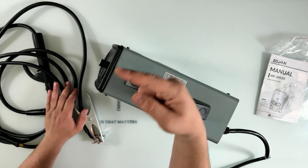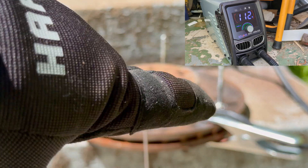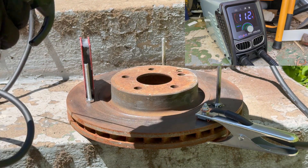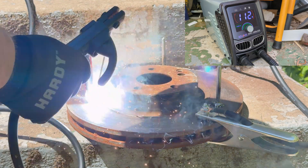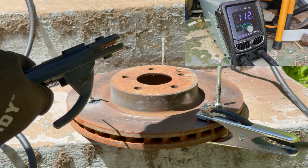Now we're going to put the third weld on — I already put the first two. Let me do the third one and see how it goes. Don't forget the mask — the mask is the most important part. I can take the magnet off now.